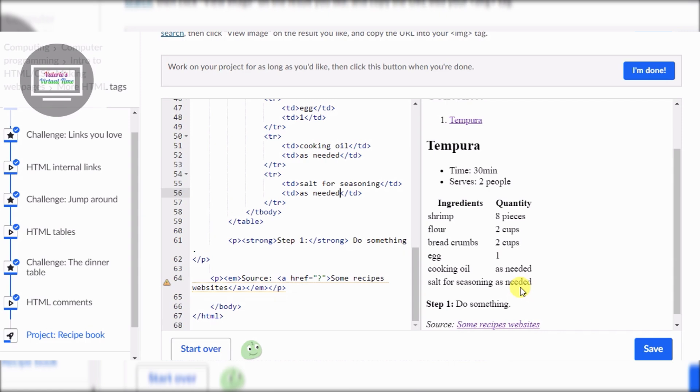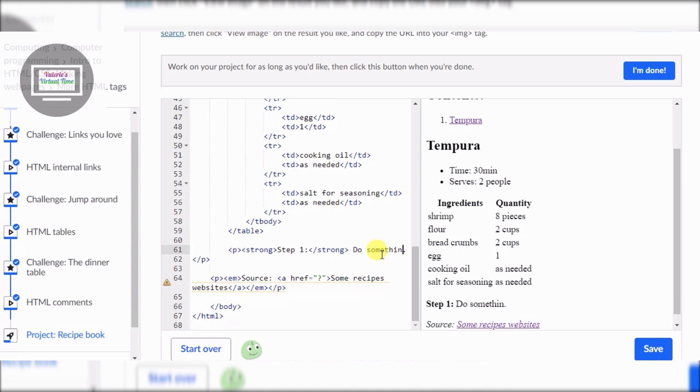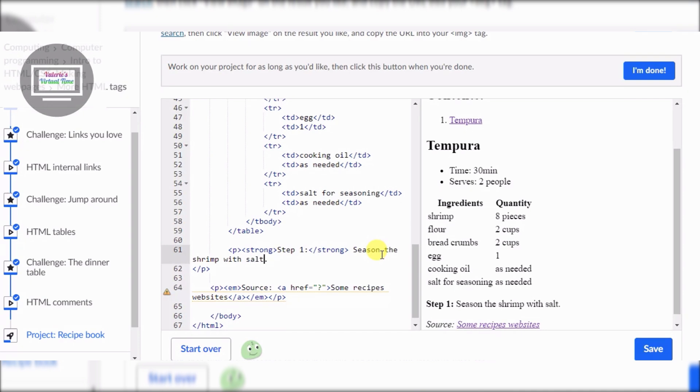Hey everyone, so today we're going to continue my project - this is part two, so if you haven't seen my first video on this please go check it out. Right now we have to replace something, so we're gonna replace that. Let's delete it. We have to season - I gotta capitalize it - season the shrimp with salt. There you go, now it is there.